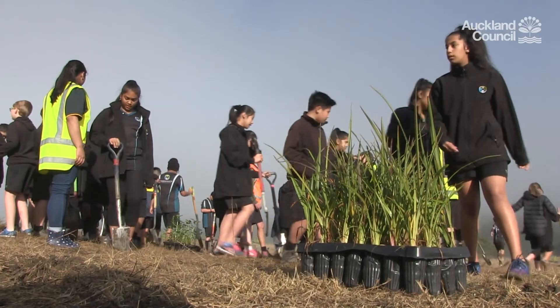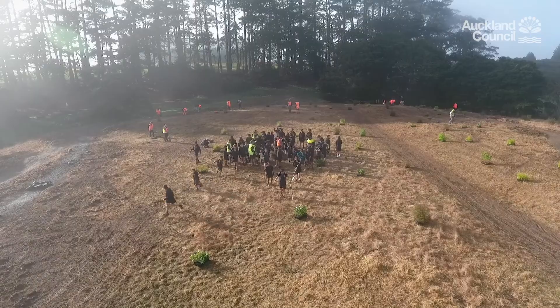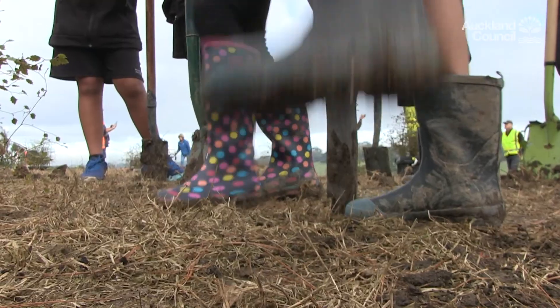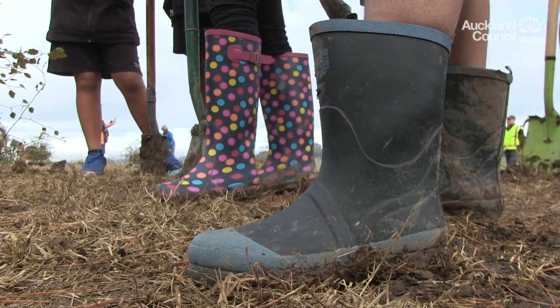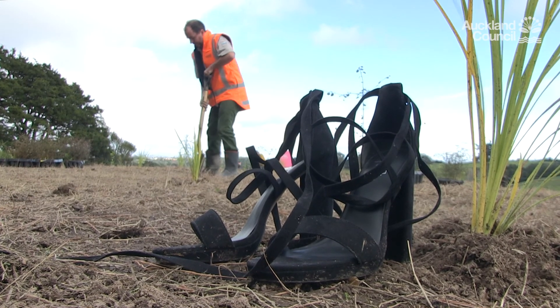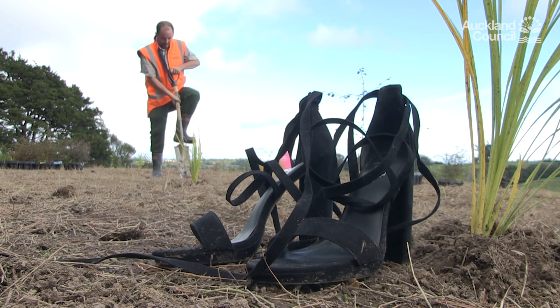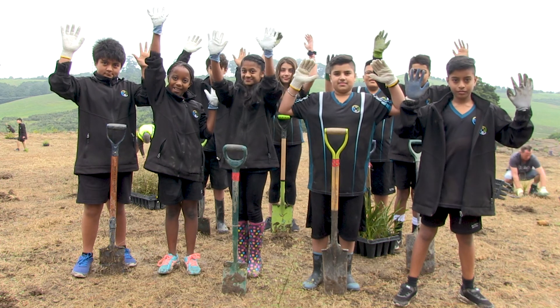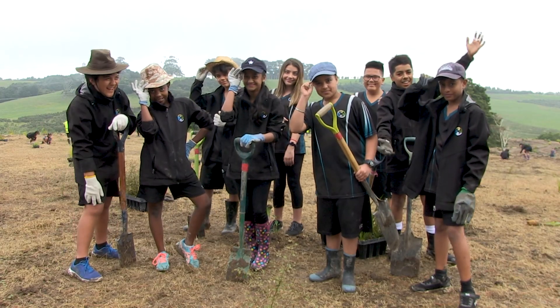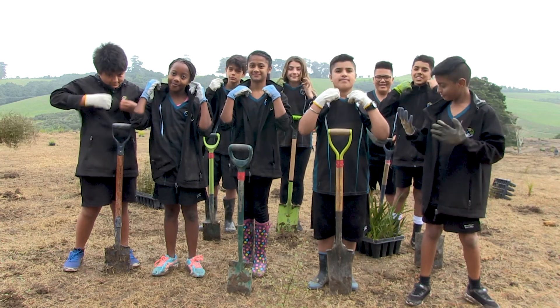There are a few things you need to bring with you when coming out to a planting day. The essential things you need for planting include sturdy covered footwear — that means no bare feet or open-toed shoes and definitely no high heels. Other good things to bring along include gardening gloves, a rain jacket if wet, a sun hat and sunscreen, and comfy clothes that you don't mind getting a little bit dirty.